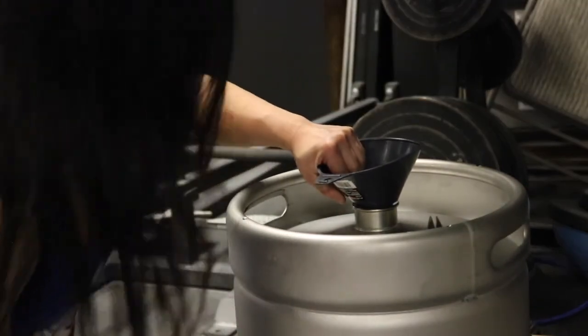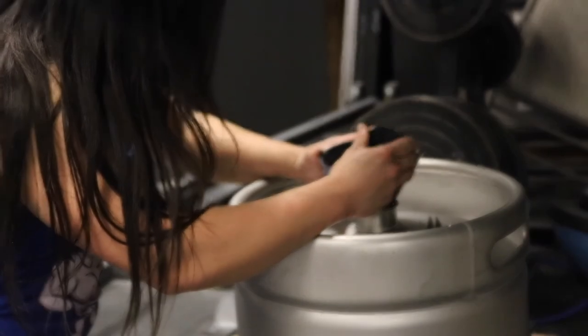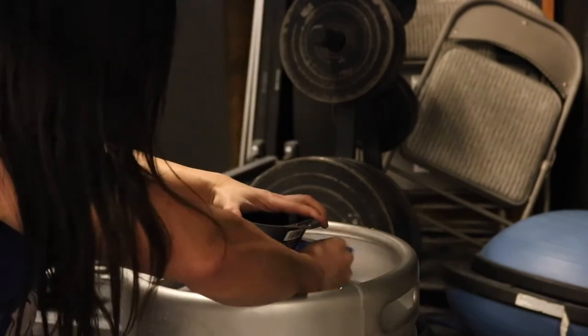Oh, I cut it too much. Great. It'll work — I'll just put some paper in there. I'm going to tape around it so none of the sand will spill on the gym floor.